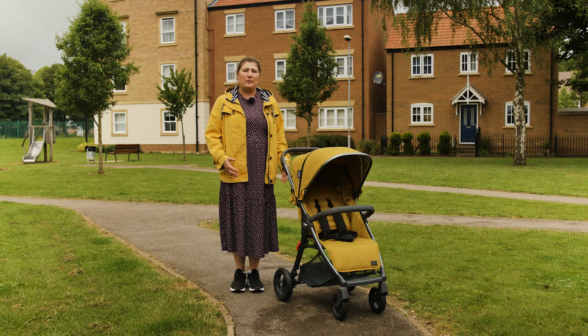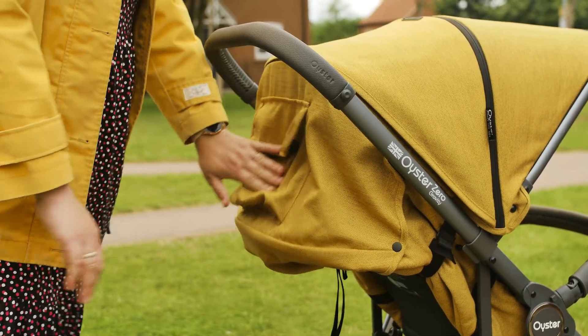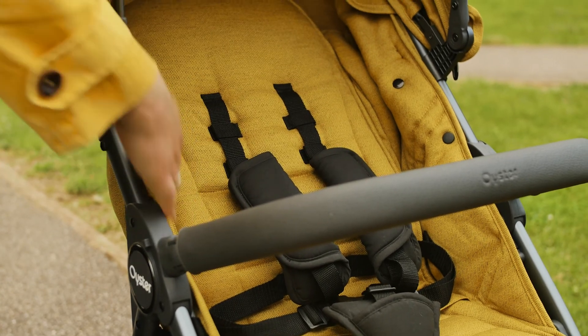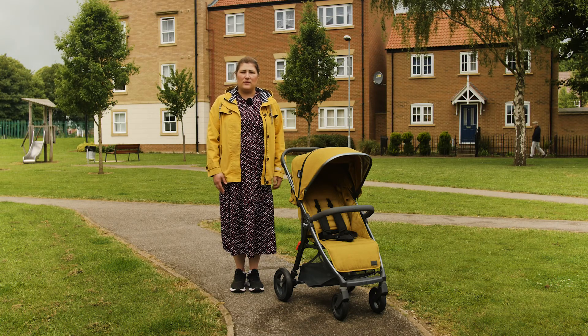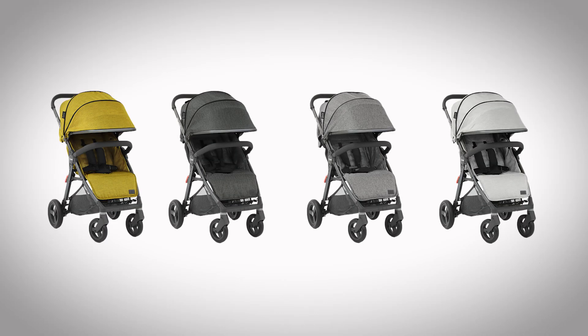The fabrics are beautifully woven and amplify the quality of the BabyStyle brand. They are soft to touch yet still very practical. We had a few occasions where we needed to wipe them with a damp cloth to clean crumbs and spillages, and the fabrics came up like new on both occasions. The colours of the fabric are also delightful. We're testing the Mustard colourway, which is a bright and refreshing burst of colour, but there are also options of Pepper, Mercury and Tonic for those who prefer a gentler hue.